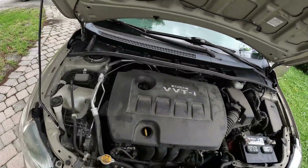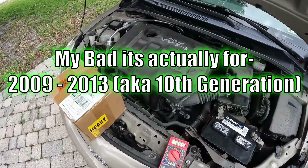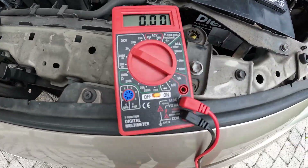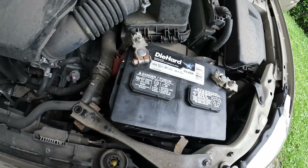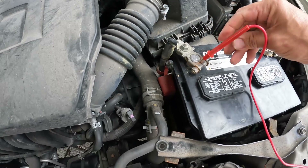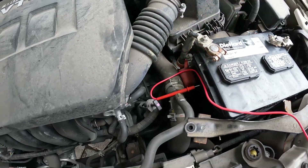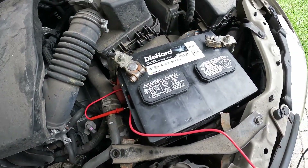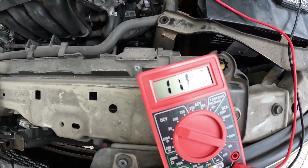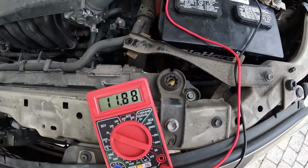This will work for any 2008 to 2012 Toyota Corolla, maybe even more years. What you're going to need to do right here is get your tester, make sure it's on 20 volt DC — that's direct current. Go ahead and put one of your needles on the positive, trying to hold the camera at the same time, and put your negative on. You see that 11.82? That's no good. This needs to be at least 12 to 13 on the battery.